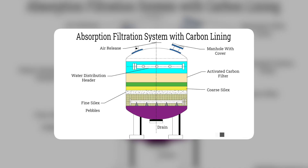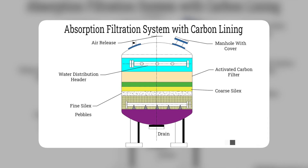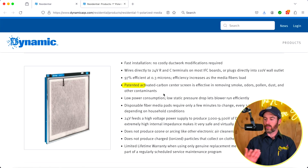It also has an activated carbon media inside. Carbon — if you're unfamiliar — is used in many home water filtration systems. Carbon absorbs things like chlorine, chloramine, and other impurities in water, removing pollutants. Similarly here, it says the filter is effective at removing smoke, odors, pollen, dust, and other contaminants from the air.